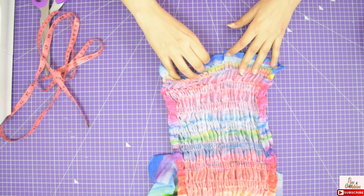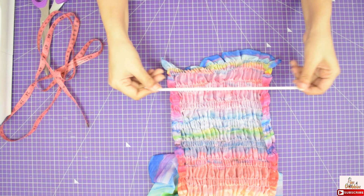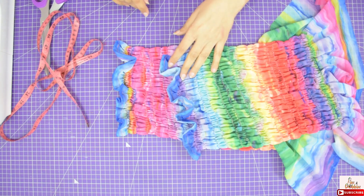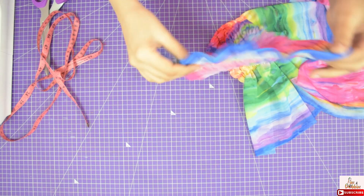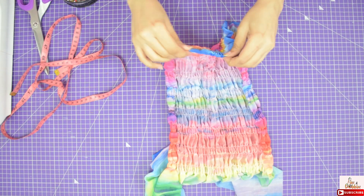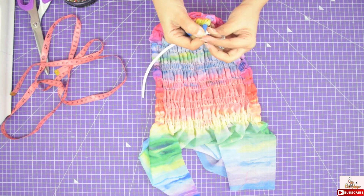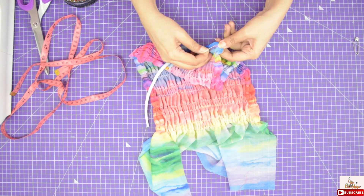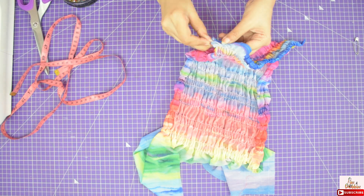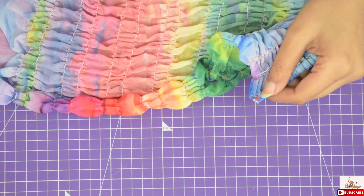Now we will pass elastic through this casing. Take 1/4 inch elastic — I have taken 8 inch long elastic, but this measurement can be different for everyone, so please check it on your body where you feel comfortable. Now with the help of a safety pin, pass the elastic through the tunnel and secure it with pins temporarily. Then give a zig zag stitch on both the ends of both the sleeves. I have done it.